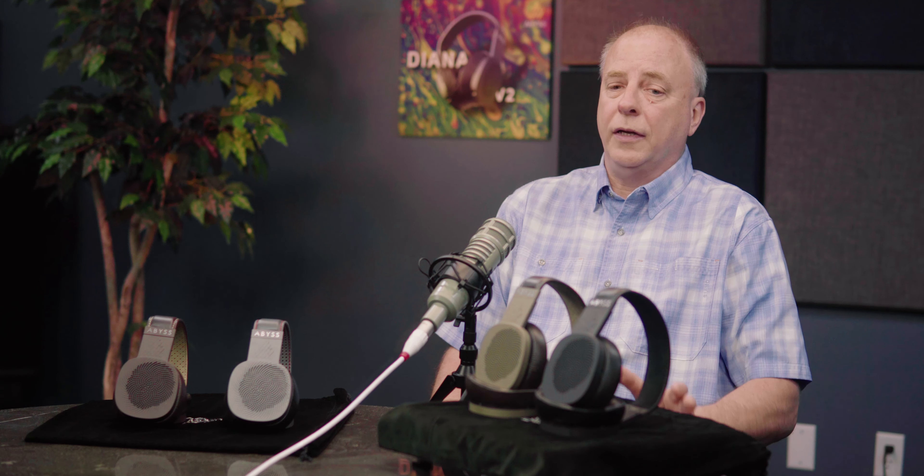When a customer contacts us and we discuss the differences, particularly between Diana V2 and Diana Phi, you should really consider where you look ahead and plan on where you're going. If this is maxing out your budget and you're not going to spend a similar amount on electronics, V2 is probably where you want to be. The Diana Phi would be way more scalable in terms of electronics — say you start with a lower-cost piece but one day you'll buy a $3,000 portable digital audio player, a desktop setup, or a bigger tube amp. If you're already accustomed to a very refined sound from a high-end two-channel system, you're really going to go to Phi, then work out the electronics that suit your tastes.